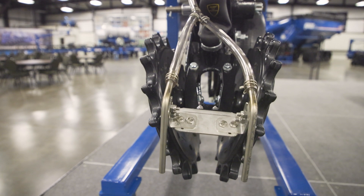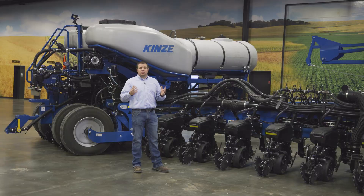Along with dual product, we added another feature to apply that product on the ground as you're going through the field.